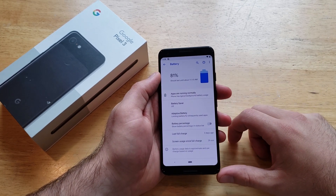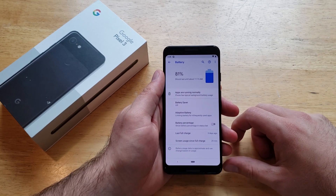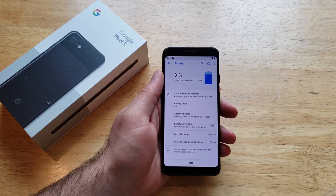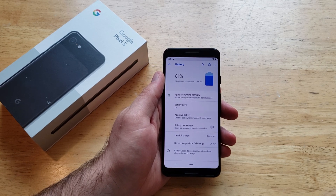So that is how to turn the battery percent remaining on and off on the Google Pixel 3. If you guys found this video helpful go ahead and give me a thumbs up. If you'd like to see other helpful tips and tricks on the Google Pixel 3, check out that playlist in the description below. That's all I got for you guys in this one. Thanks for watching. Have a nice day.